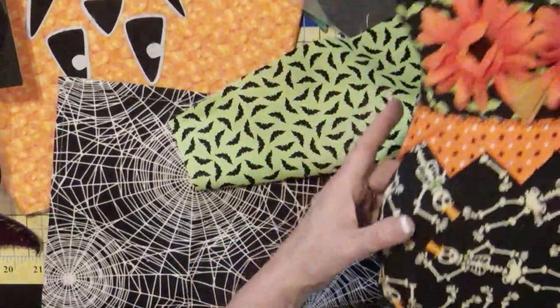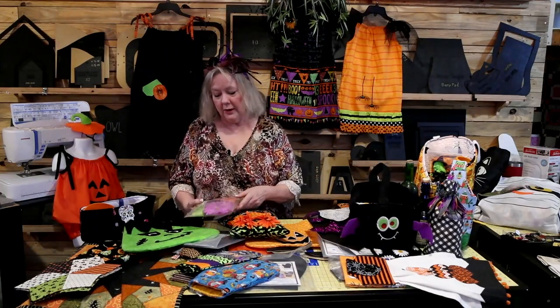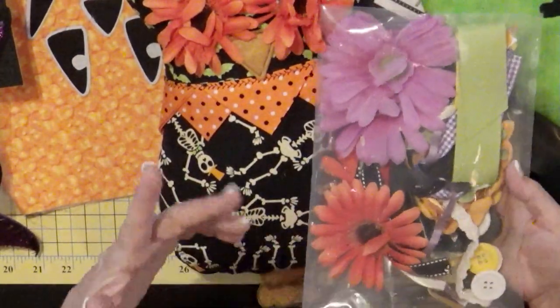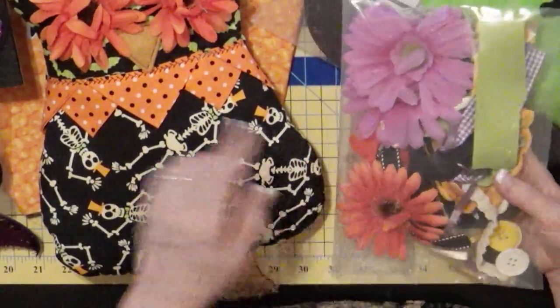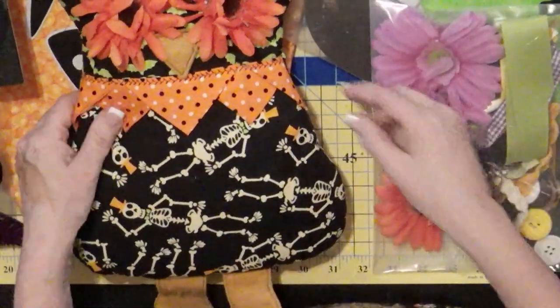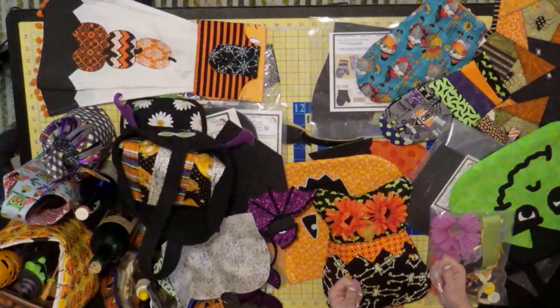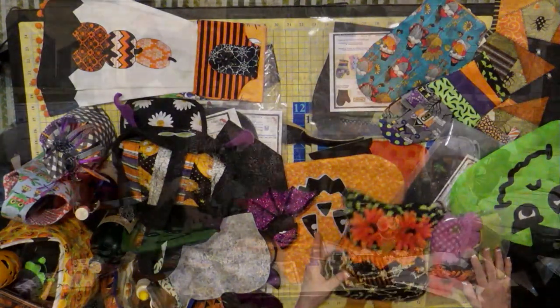Tina put together an embellishment kit for the owl taggy toys. When you buy the burp pad, you can add the owl taggy toy kit as an extra. It includes four flowers for two sets of eyes, eight buttons for four sets of eyes, and at least 20 ribbons that are at least 10 inches long. Those ribbons go all the way around the flat owl as taggy toys — babies love to play with them, and you put crinkle material inside.